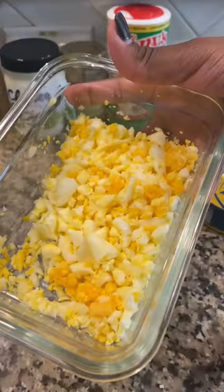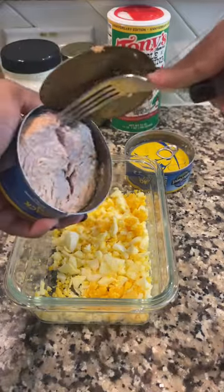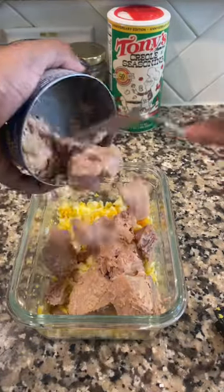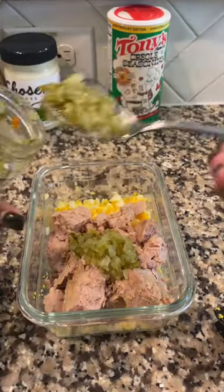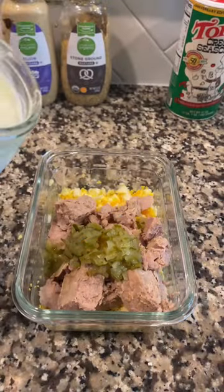I used about two four-ounce cans of some skipjack tuna — you can definitely use whatever tuna you like, albacore works well with this as well. I did two heaping tablespoons of some dill relish and four heaping tablespoons of some mayo.